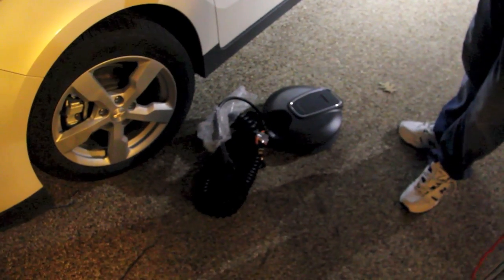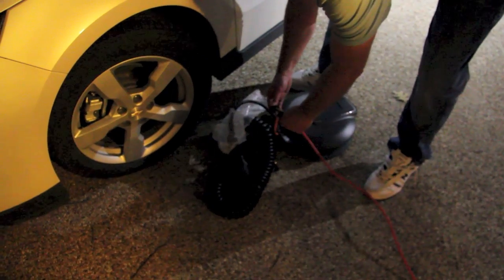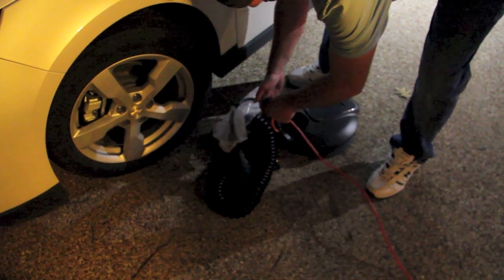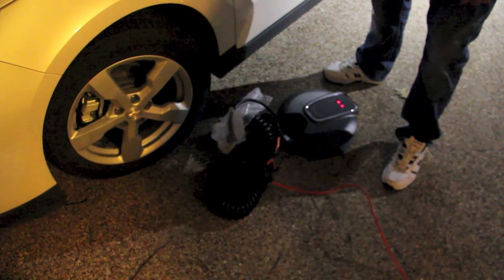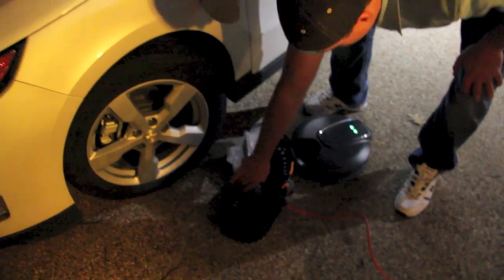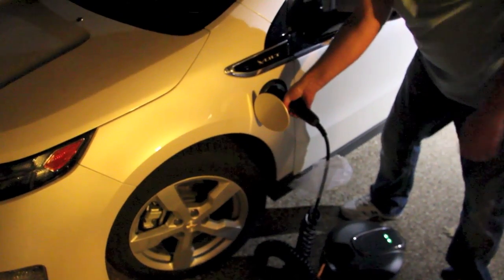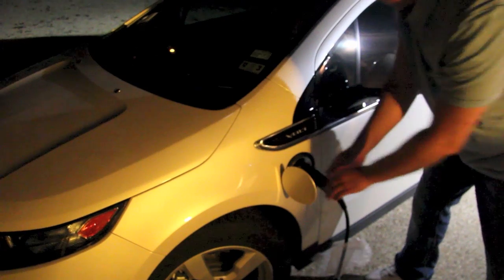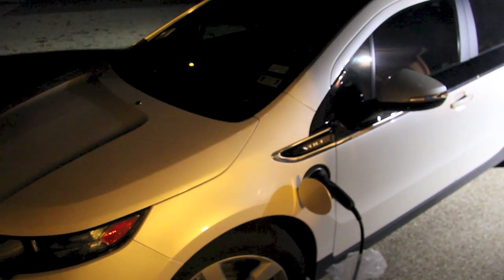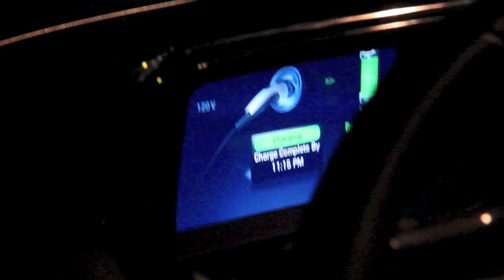We'll try plugging it in and see what happens — see if we can fry my car. Of course, it's my car we're using. Green, red, click — light works. Yellow. 120 volts.